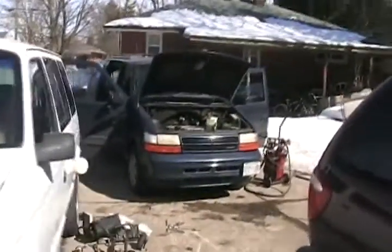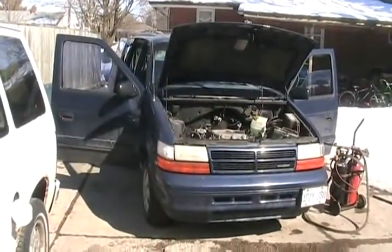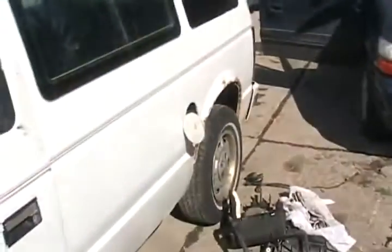My newer 95 caravan that's soon to be diesel is all legal on the road now. It's got insurance, license, emissions test, and a safety check — and it all passed. I didn't have to do anything to it, well, change one tire, but I took it off this van.